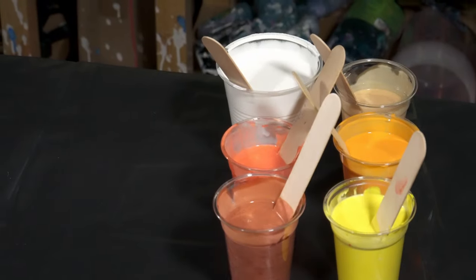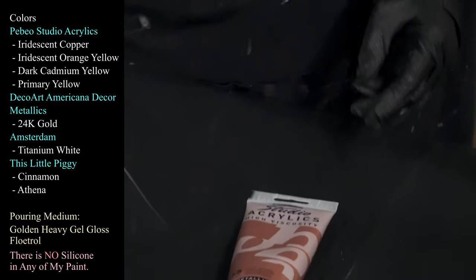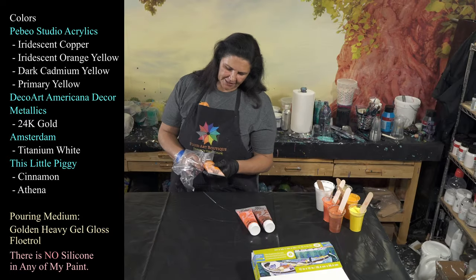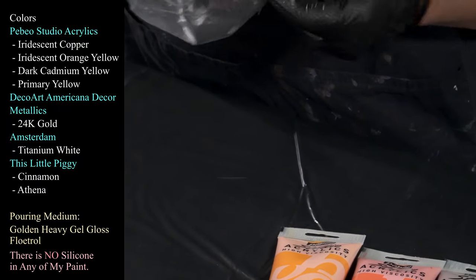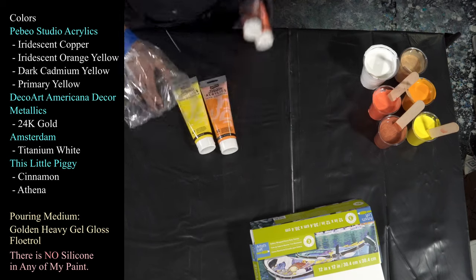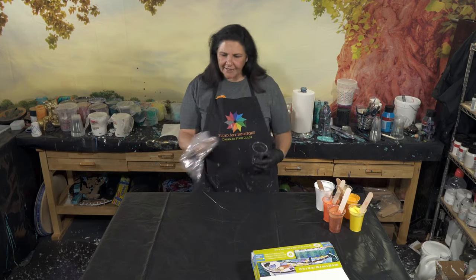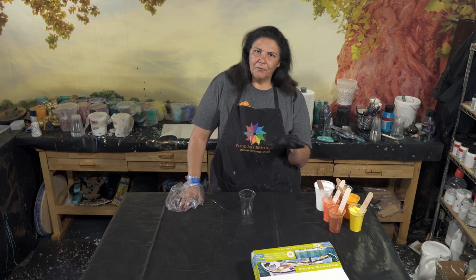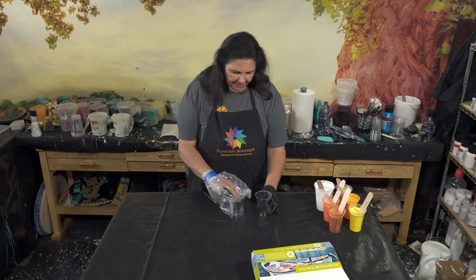Let me show you the colors we're working with tonight — they're very, very pretty. We have iridescent copper from Pebeo Studios acrylics, iridescent orange-yellow, dark cadmium yellow, and primary yellow. I also have 24 karat gold and titanium white from Amsterdam. We're going to do some sandwich pours. I'm looking for a very light layering of colors, a lot of white more than anything else. I think it's going to make a very pretty, soft, beautiful background for the pumpkins we'll do on there later.